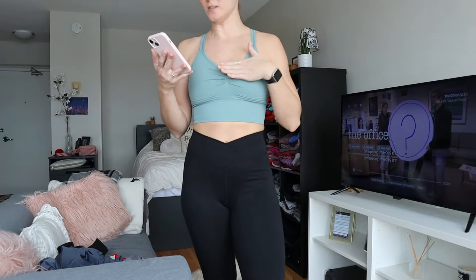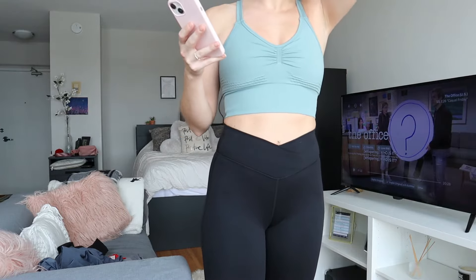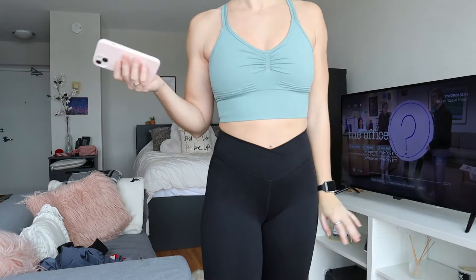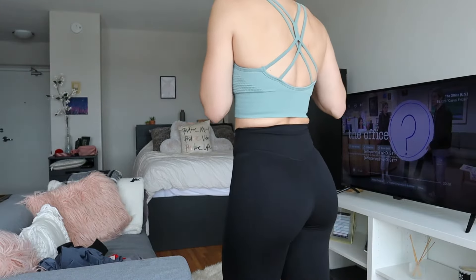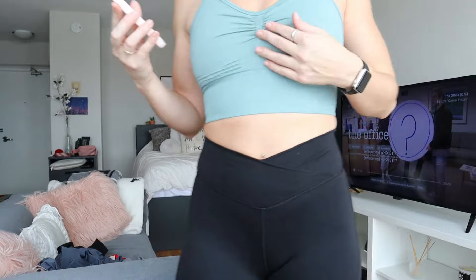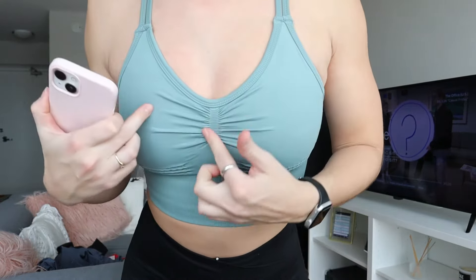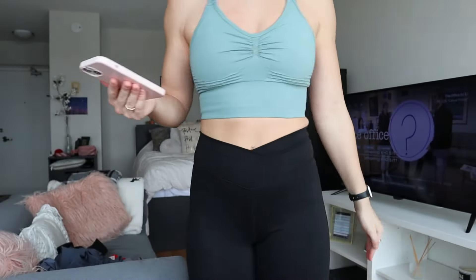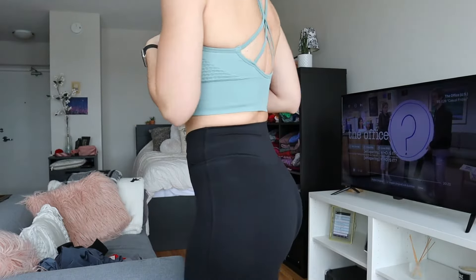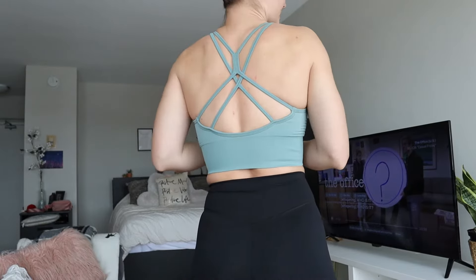First outfit. The top is the Seamless Flow Low Support Rouge Double Straps Criss Cross Sports Bra in the color granite green, and I got this one in a size extra small. It fits me perfectly. It's super cute and has a lot of detailing on it — there's some ruching here, a little bit of almost like a bow. It is double strapped, like it said in the description, and the back is just super cute with a bunch of detailing.